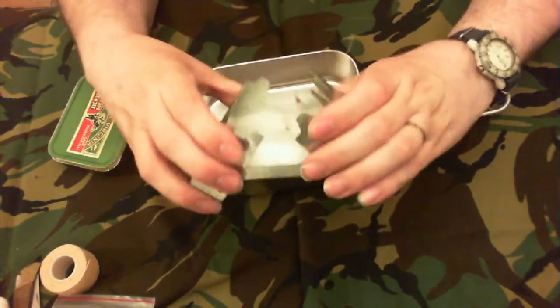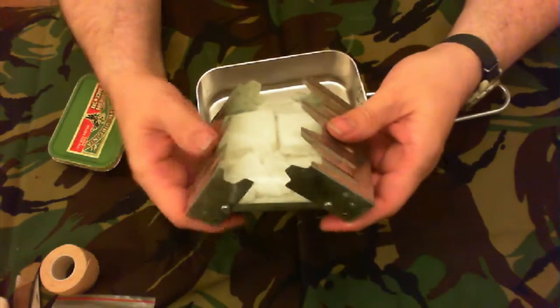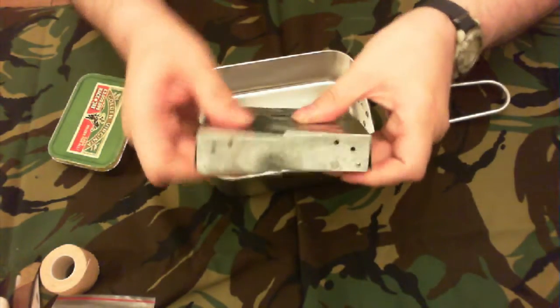A folding stove — you've seen these before. All the tablets inside are smashed up and battered. Mirrors have been left in there too.